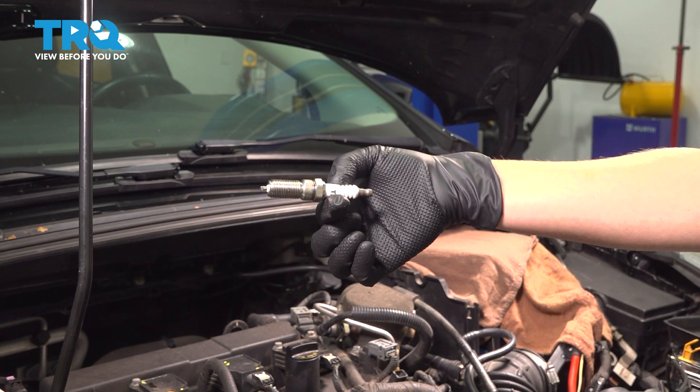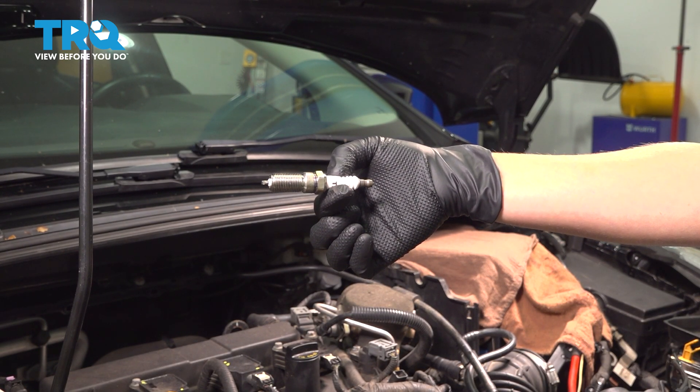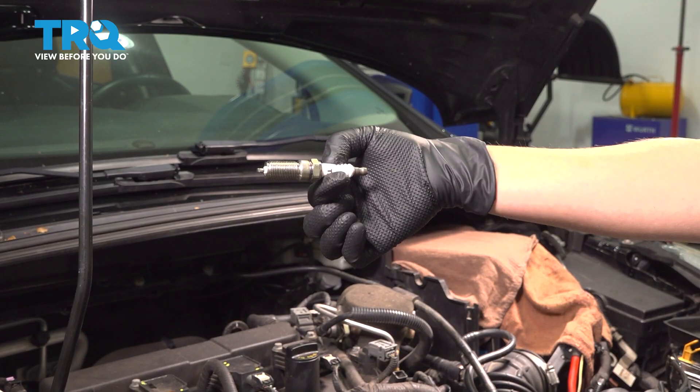In this video, I'm going to show you how to replace your spark plug on your Ford Focus. It's located under the hood.